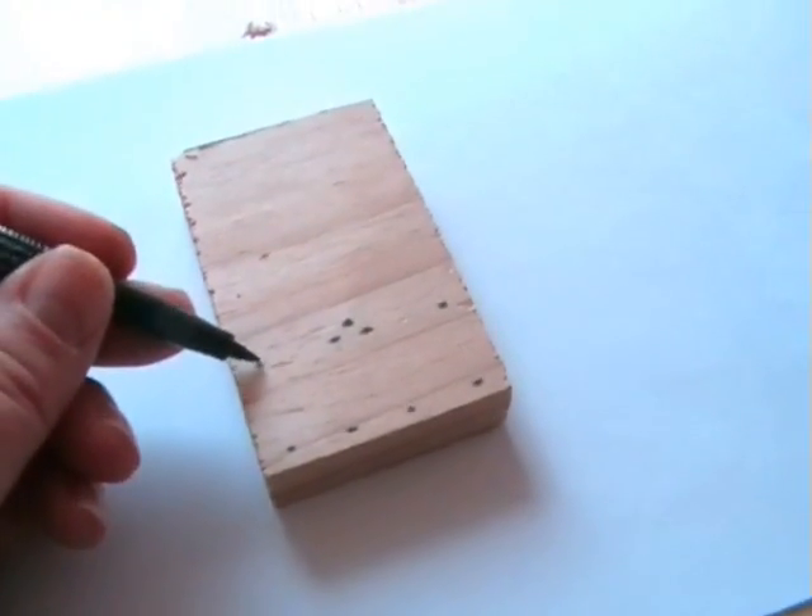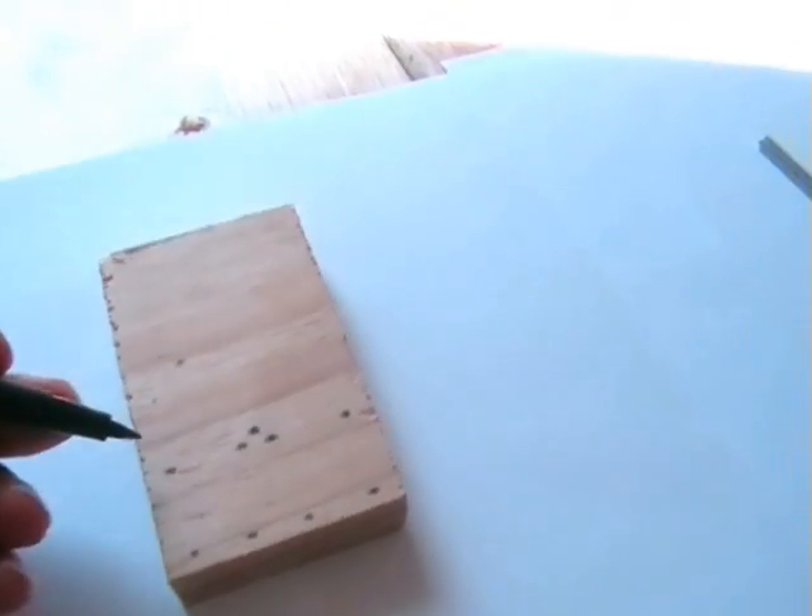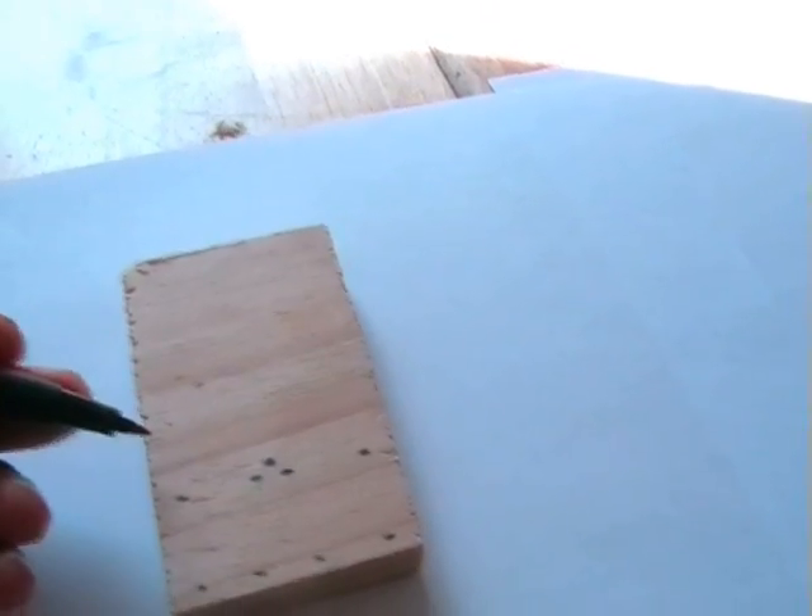Next, we're just going to mark out where we need to put the nails, to give some idea of where to knock them in.